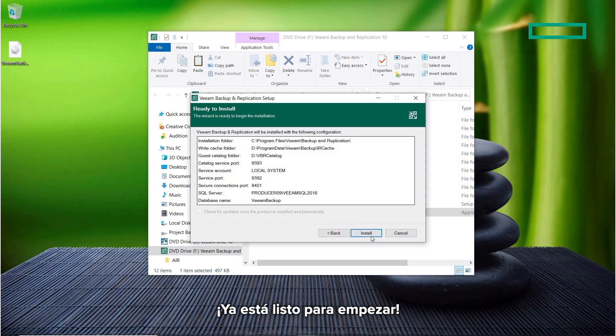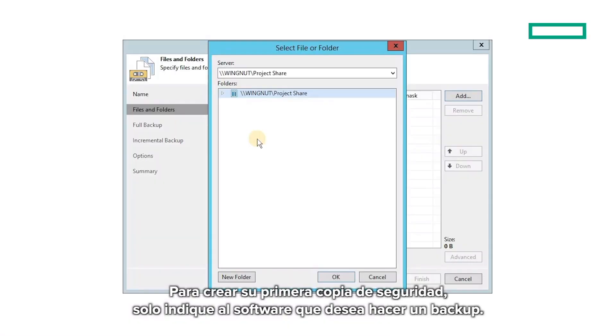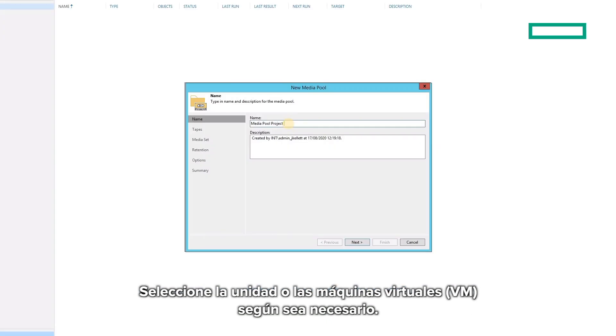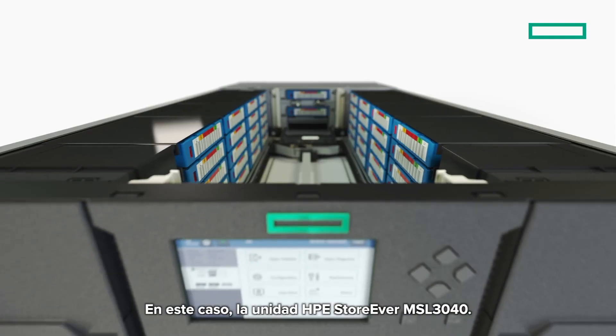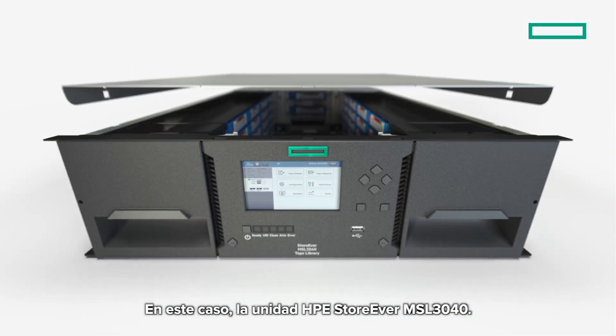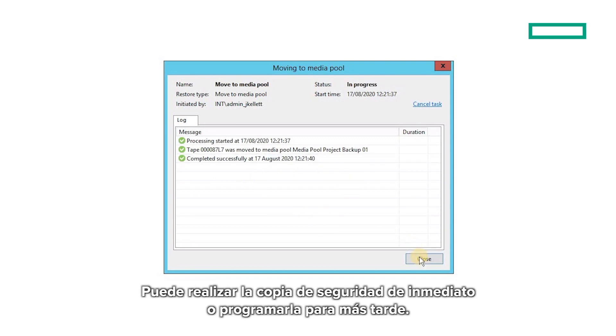You're ready to go. To create your first backup, simply tell the software what you want backed up — select drives or VMs as necessary. Then confirm where you want the backup to be saved. In this case, the HPE Storever MSL 3040. You can run the backup straight away or schedule it for later.